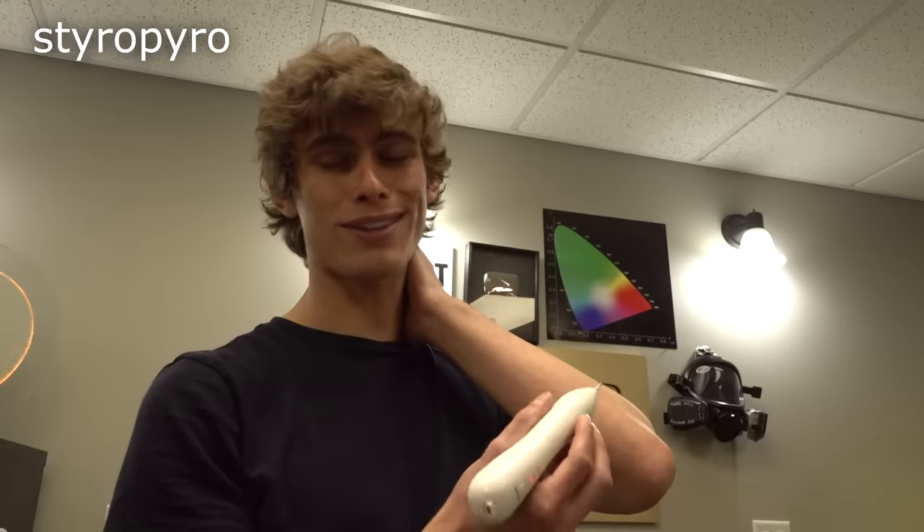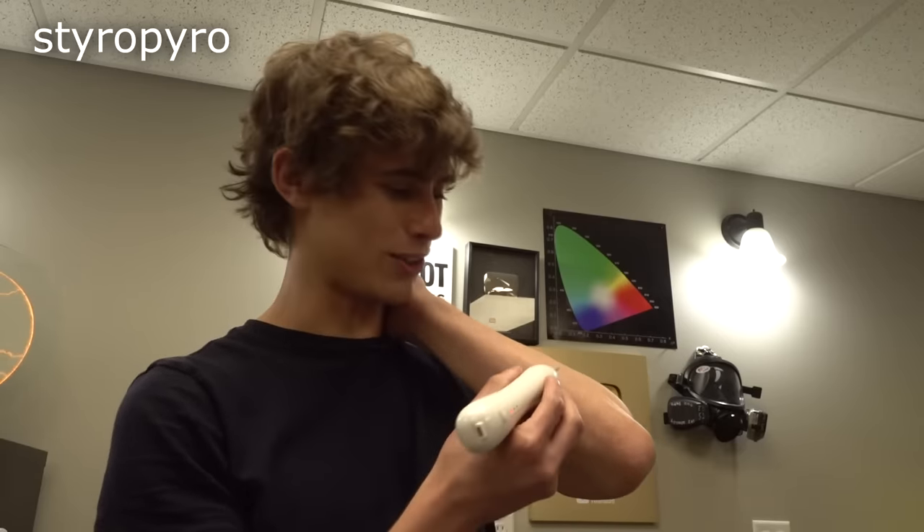Now I want to try removing a scar just to see how well it works. This scar right here seems to cause me a lot of problems in my social life.